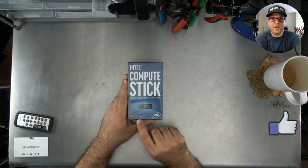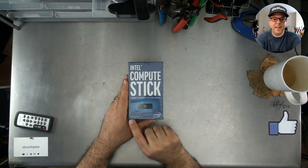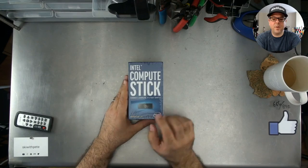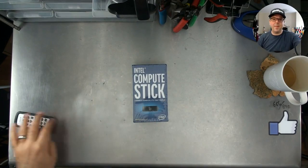This one runs Ubuntu 14.04 LTS. For those of you who don't know, Ubuntu is very simple in its naming formula — 14.04 means this is from 2014 April, LTS. So this is a little old. I got this one off of Woot, which is now affiliated with Amazon.